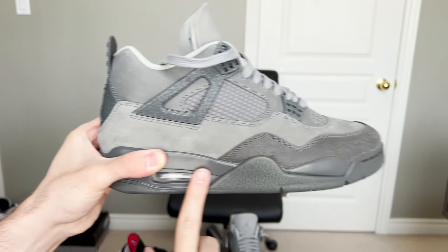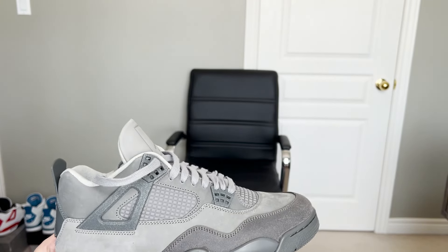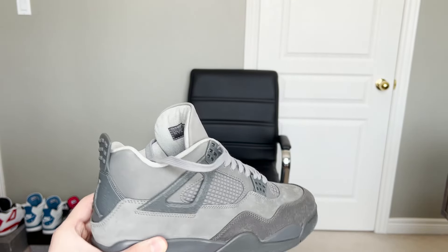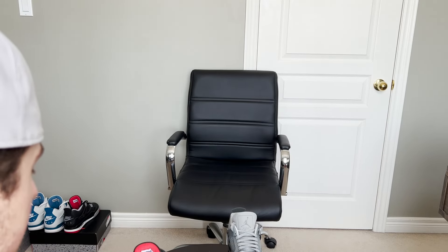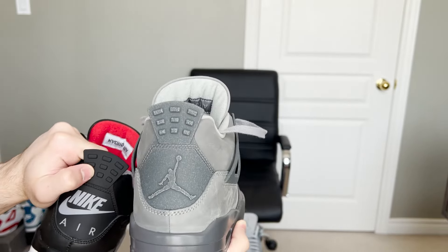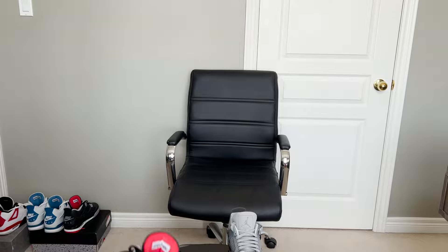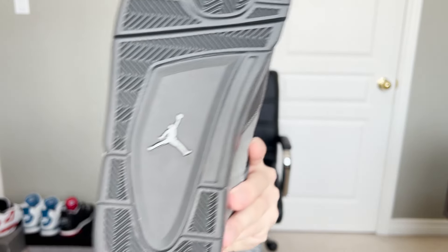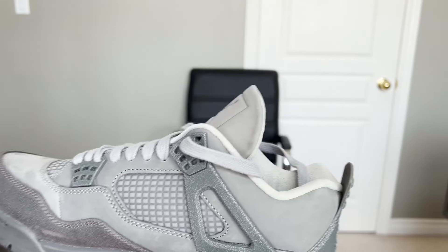The quality on the shoe is so nice, and I love the midsole — it's all gray, which I think is really nice. Got your air bubble right there. Now something cool to point out: take a look at the back tab — we got the Jordan logo, no Nike Air. Since it's not an original release, they put the Jordan logo. When they do an original release, they usually put Nike Air.